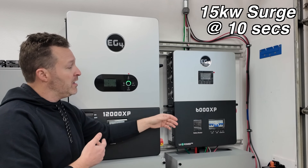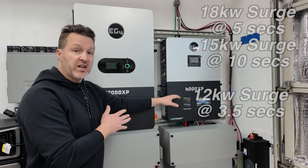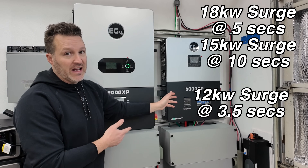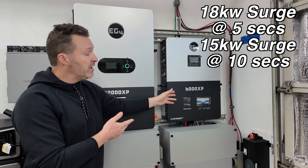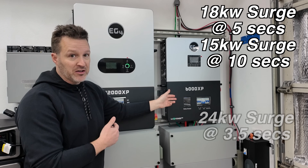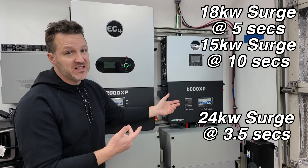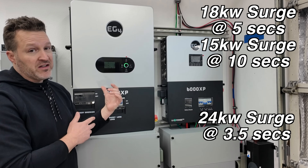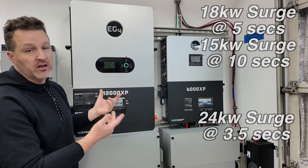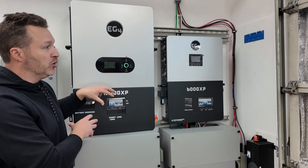The 12000XP puts out 12,000 watts or 50 amps, with an 18 kilowatt surge for up to five seconds or a 15,000 watt surge for up to 10 seconds — much longer than what the 6000XP can do, even if you add two together. The 6000XP's surge rating is 12 kW at 3.5 seconds or 11 kW at 5 seconds; doubling it gives you more surge capacity for things like running an AC unit. But the 12000XP can handle most common household AC units.